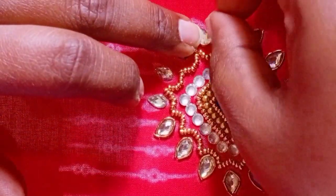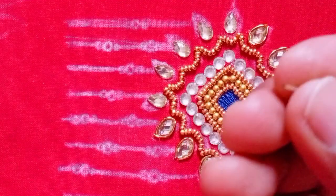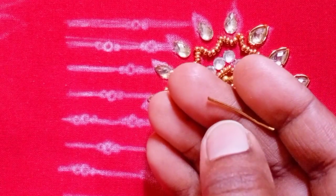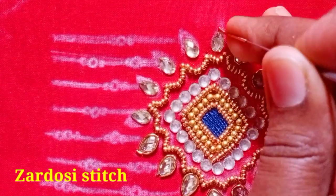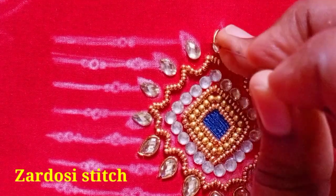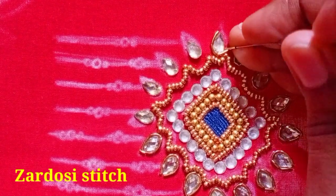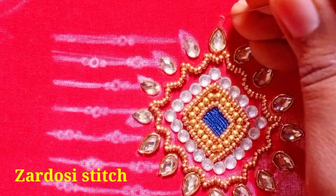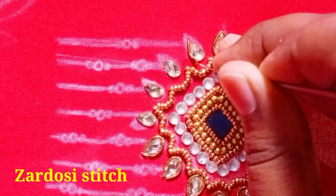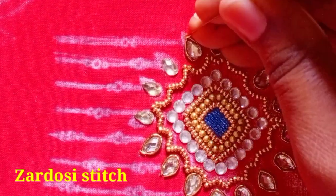Next, I will cut the drop shape. Cut the needle in a continuous stitch, then cut the needle in 3 to 4 pieces, and continue in a chain stitch cutting the needle in 3 to 5 pieces.